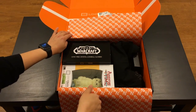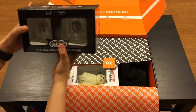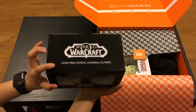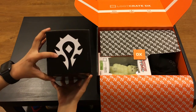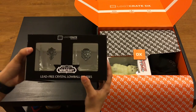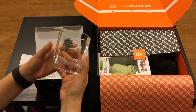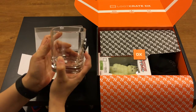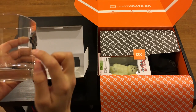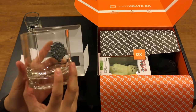So let's start off here. Oh, this is heavy - this is what was heavy inside. So what we have here is World of Warcraft lead-free crystal lowball glasses. The box has the Horde logo, and on the other side the Alliance logo. It's a Loot Crate licensed Blizzard product. These are nice and thick - very nice, heavy glass. You can see we have the Horde symbol right here and it actually sticks out. And here's the Alliance one with the Alliance symbol.